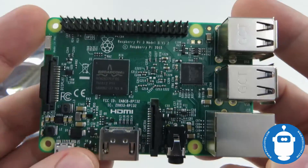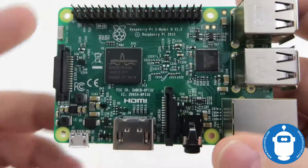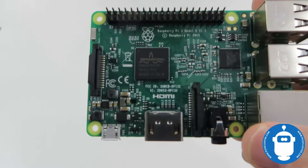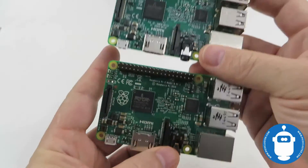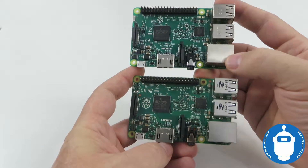Let's compare this to the previous generation — this is the Raspberry Pi 2. Offhand, they look very much the same, almost identical.